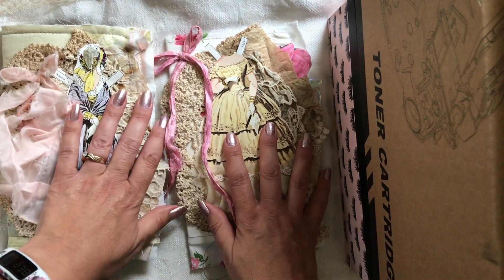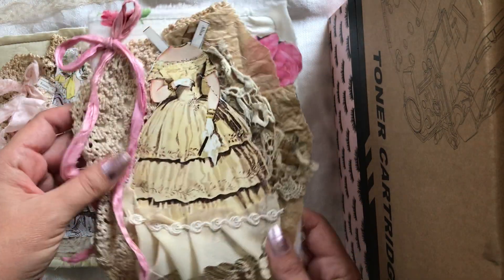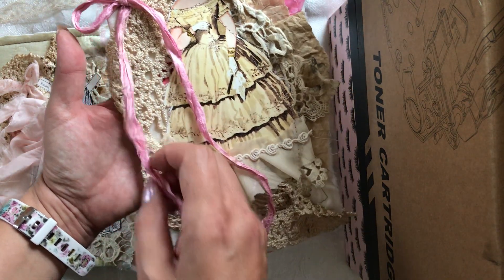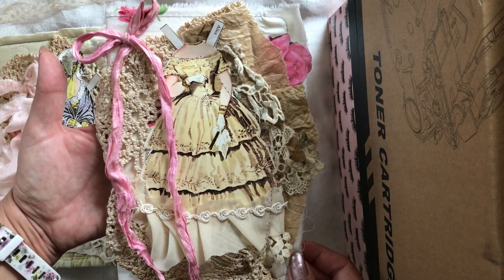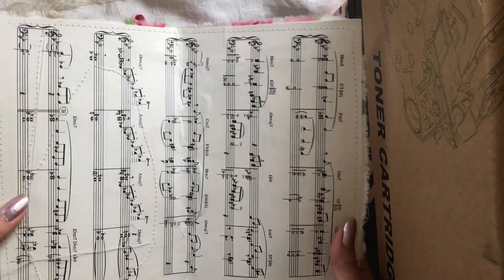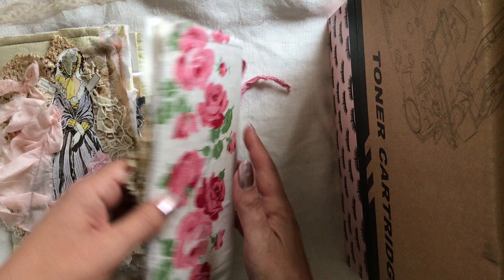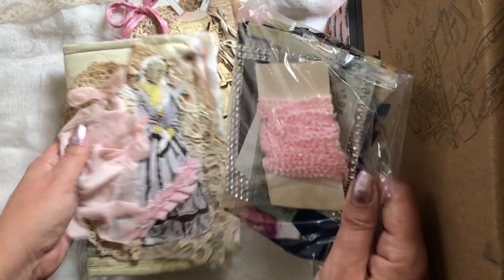I also made two journal covers — just paper doll journal covers — and I'll be making more. Each one comes with a packet of ephemera goodies for you to use. This first one has silk trim, vintage laces, doilies, and a paper doll in the middle. You can use it as a folder to stash whatever you want, or sew your signatures in. It's eight and a half by eleven, and the fabric is from a vintage tablecloth — just beautiful.